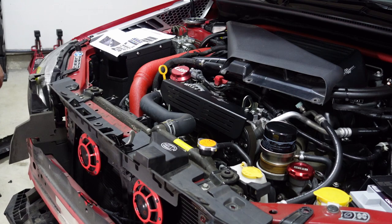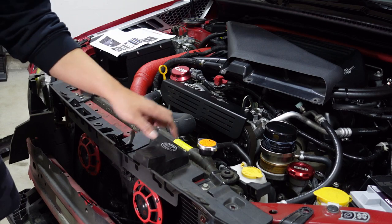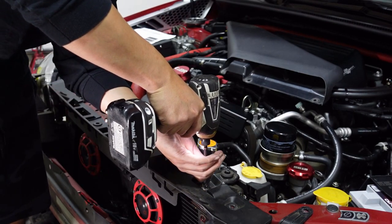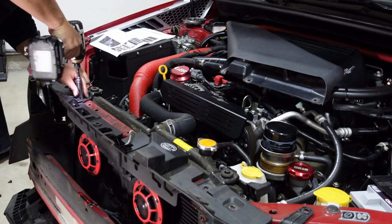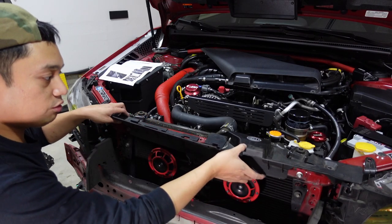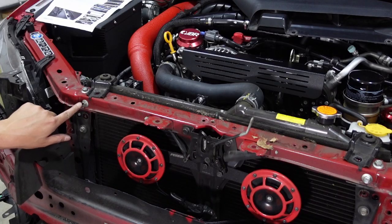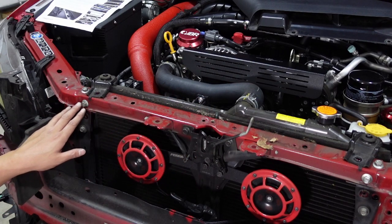After you remove the upper reinforcement bar, you want to go ahead and remove the radiator brackets. There are two of them on each side and they are 12 millimeters. Then remove the stock shroud and just set that aside. You're going to want access to these bolts right here — two 12 millimeter bolts, one on the latch and one on the left side of it.